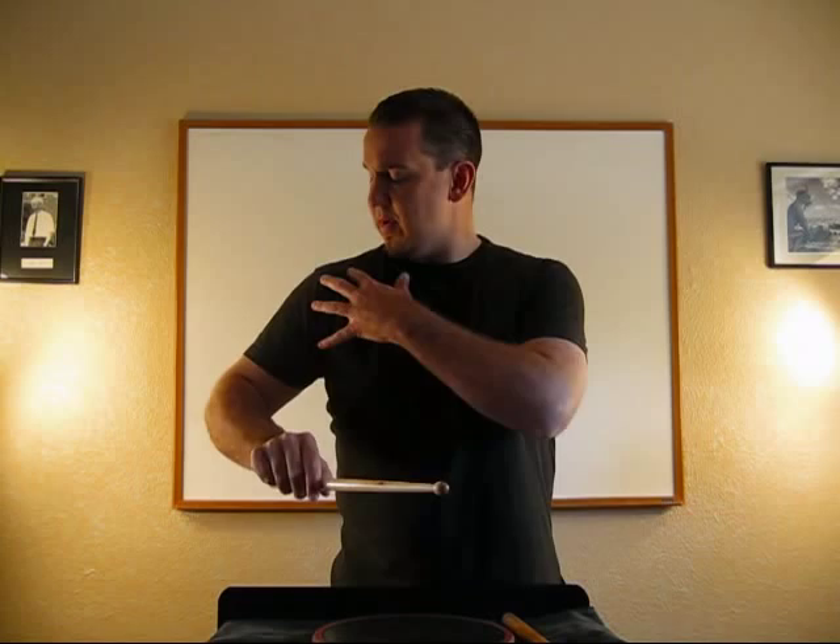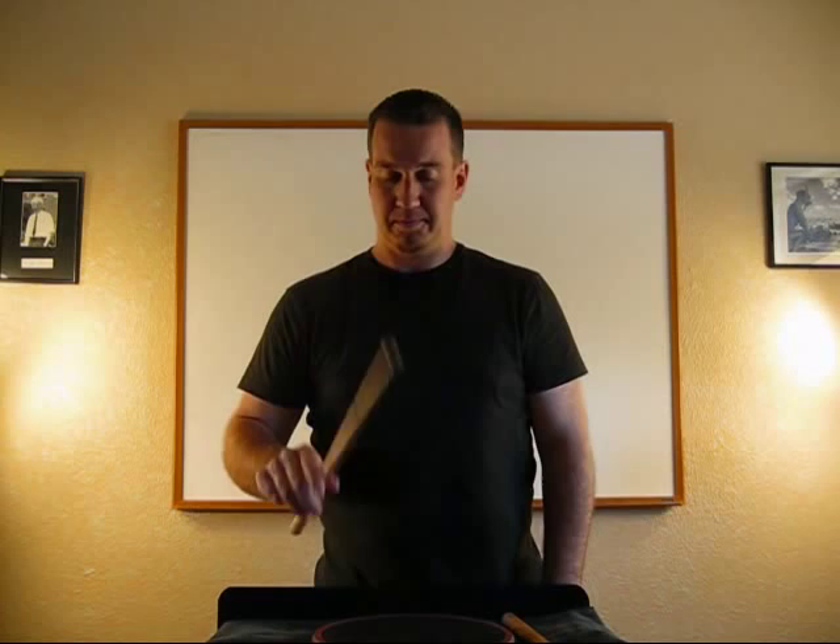Look at the way my elbows face too — it's a slight curve, like I'm going around a little barrel. There's my right tap.